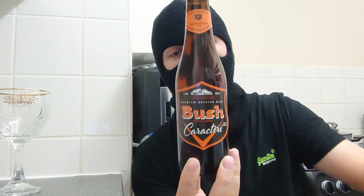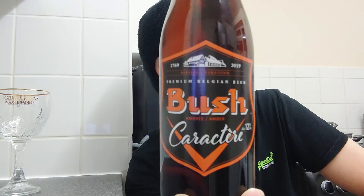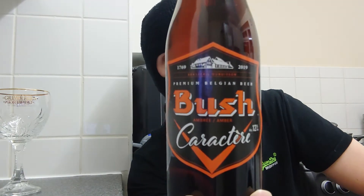Hello fans, users and subscribers, and welcome back to another beer review with me, Ruku. Today's beer review is this — I can't wait to try this, this sounds amazingly good. This is Busch Character.